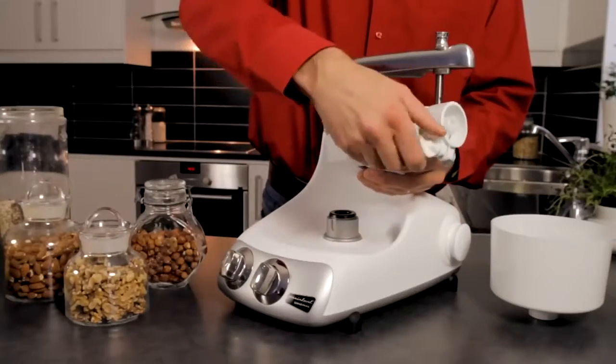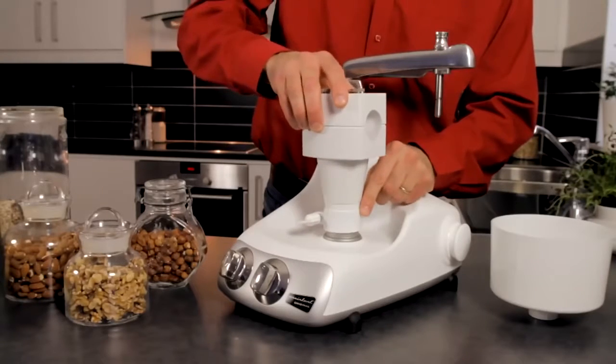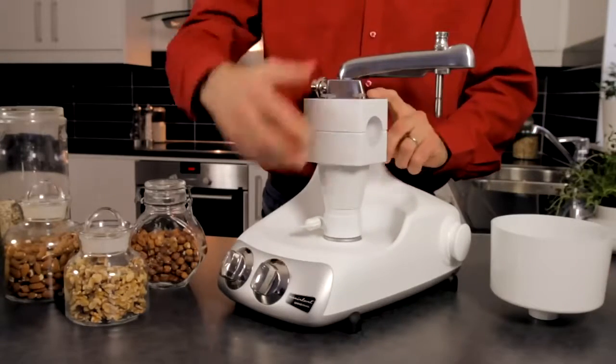Loosen the wingnut somewhat and attach the grinder on the drive socket. Be sure that the pin is secure in the motor before you loosen the wingnut.